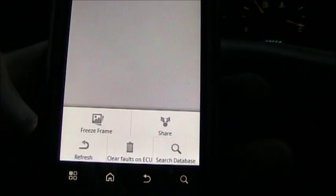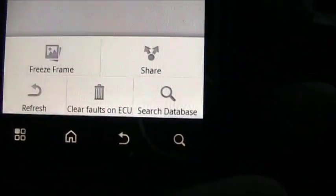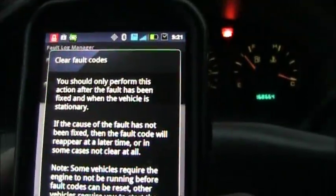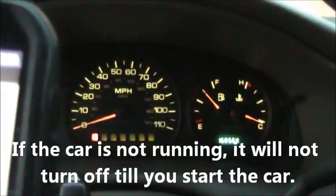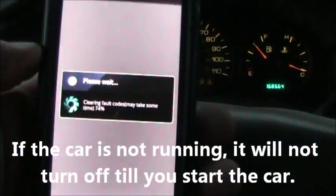In this case they mean that my EGR valve is bad, and I just replaced it. So I'm going to come down here, hit the menu button, and hit 'Clear Faults on ECU.' This just gives you a warning saying you should only do this if you've fixed the problem. So I'm going to push that — and there, the light went off. The check engine light just went off and it says it's clearing the fault codes, completed.